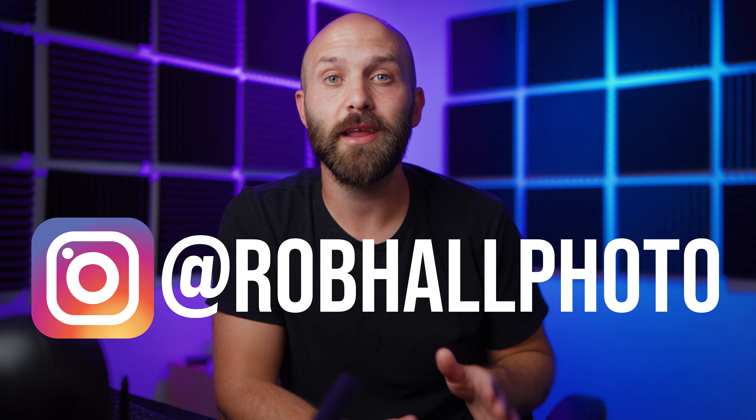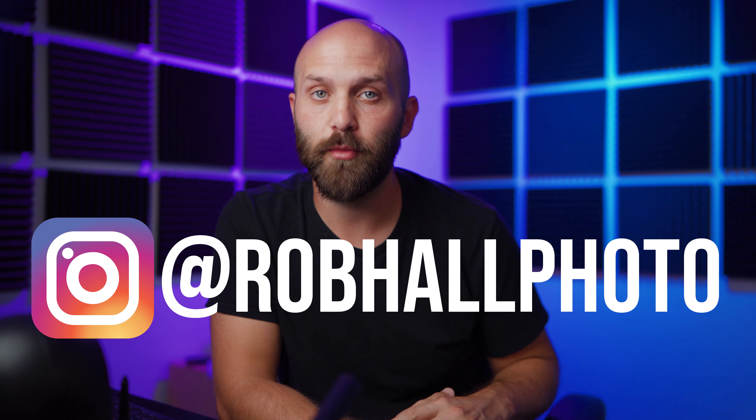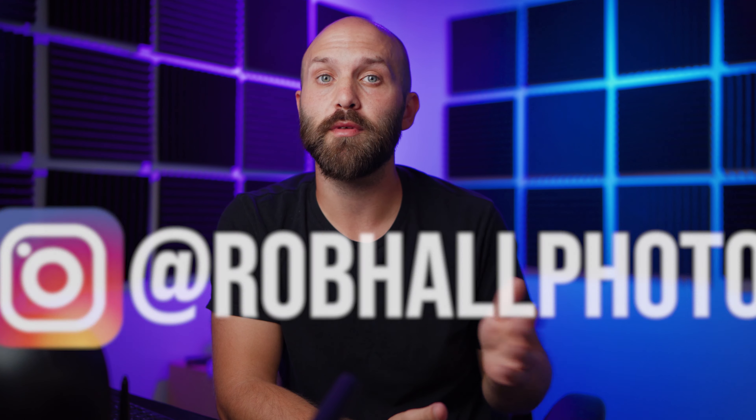Welcome back. In today's video, I'm going to take you through setting up Hypersync on Godox X-Series products. If you want to know more about the pros and cons of Hypersync and when you should use it, check out this video in the top left corner or find it linked in the description below. And if you're looking for more videos on photography and lighting, go ahead and tickle that subscribe button.